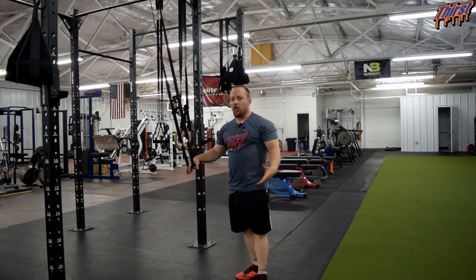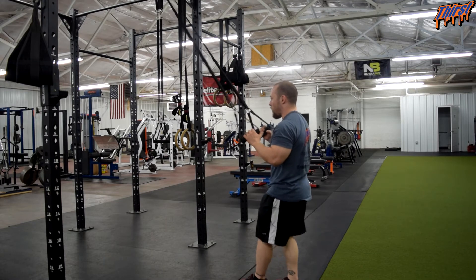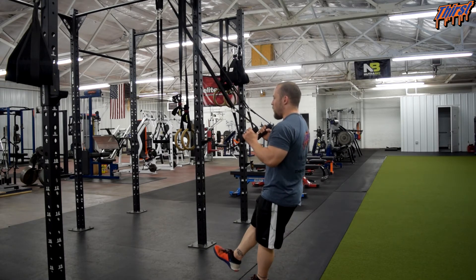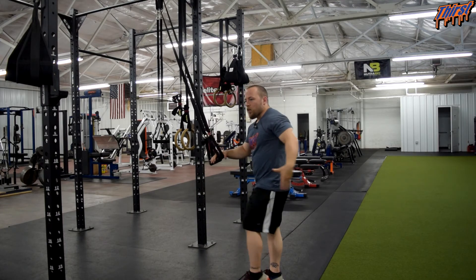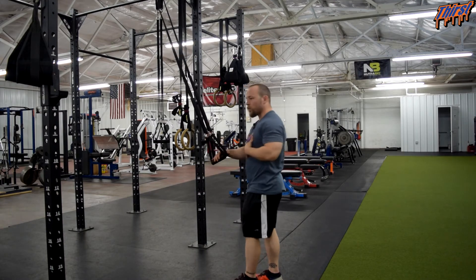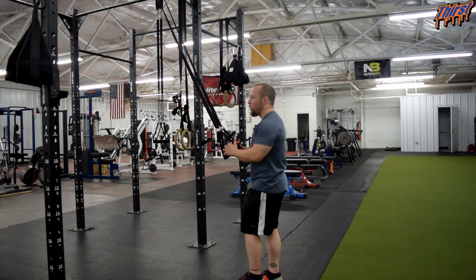The key thing to make sure of is that athletes are using as minimal assistance as possible — this is not a row up. What you commonly see is athletes are not very confident at first, so as they go down they are okay, but then they yank themselves back up and it stops being a leg exercise. Coach them to push through the whole foot, drive through the leg, keep their chest tall, and only use their hands to assist with balance so the leg can do the work.